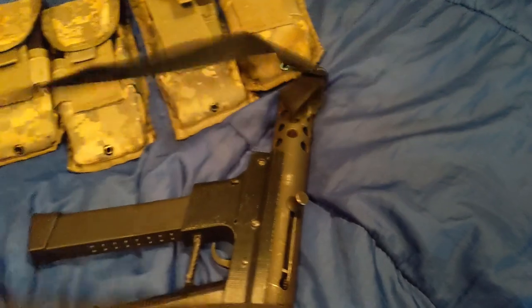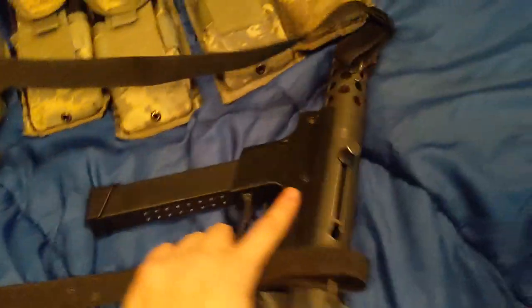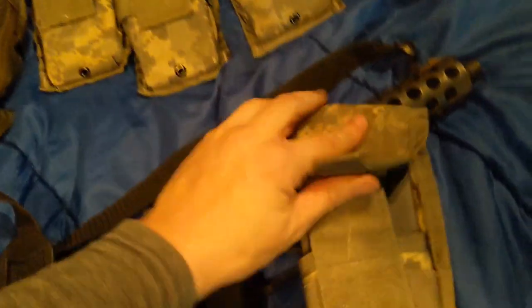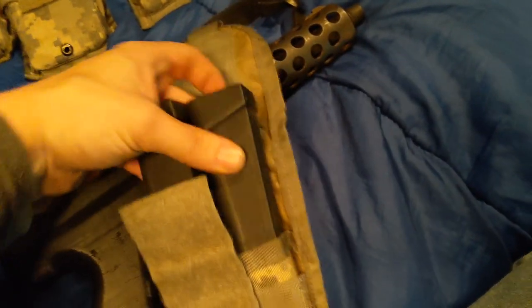I've got a sling on it right now. I like to have a sling on everything — it's nice to carry that way. These mag pouches I found are actually for M4 mags or AR mags, but they work really great to hold two 30-round Glock mags.